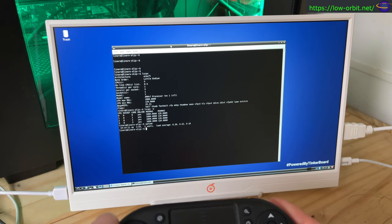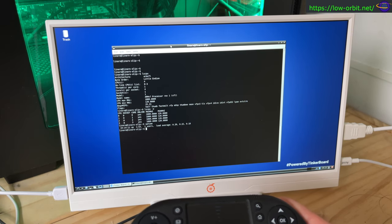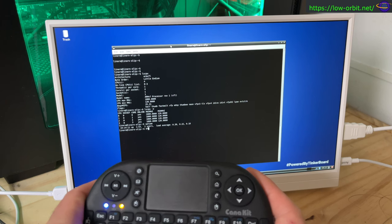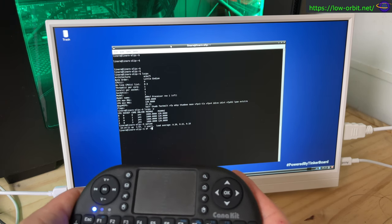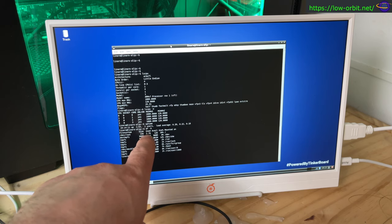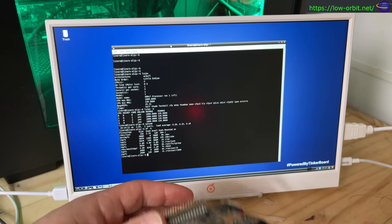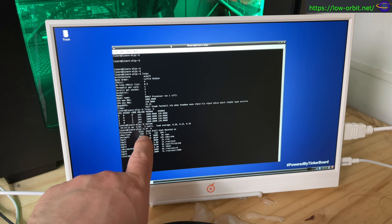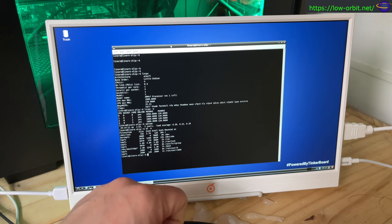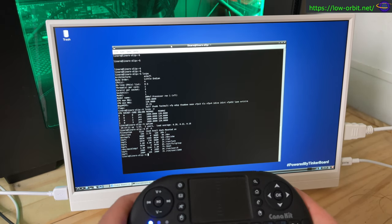Checking uptime — the load average is pretty low right now. Checking disk space with df -h: the disk is 15GB, so it's a 16GB SD card on the back. That's the root filesystem. Only 2.7GB is used, so we have 12GB available — about 20% usage, which is pretty nice.